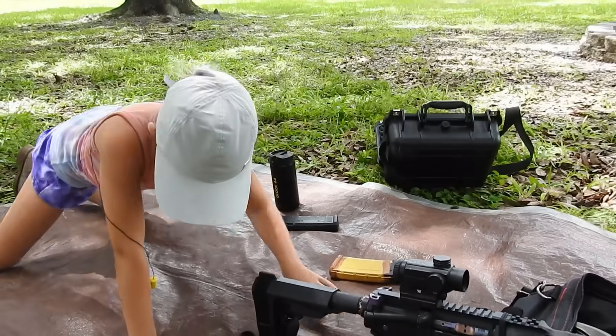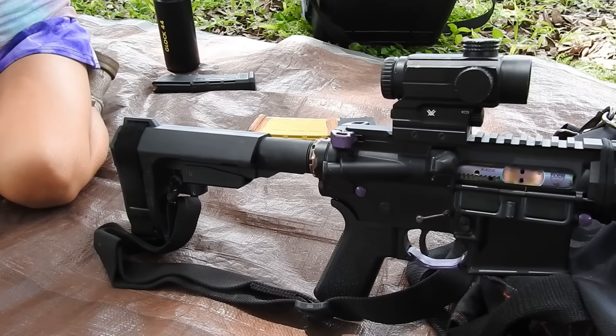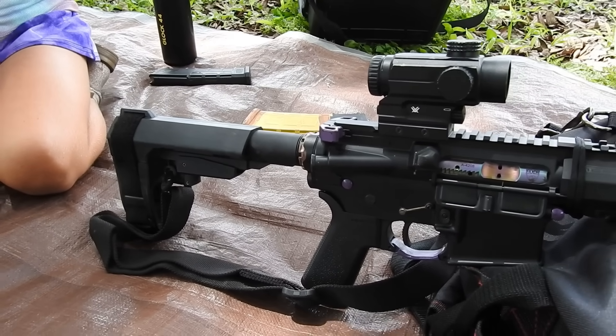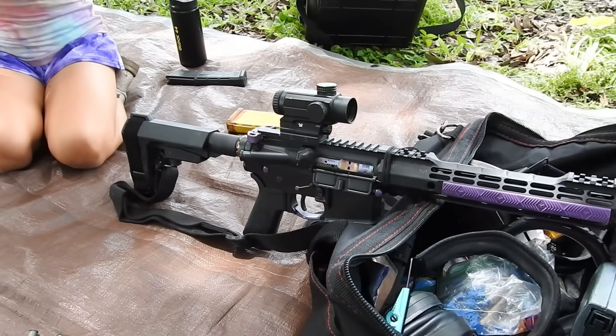We'll have to put that back in your ear. Inside of that buffer tube, we have the JP silent captured spring — what a difference that thing makes. So, let's go ahead and make this shot.